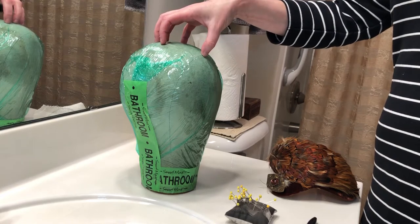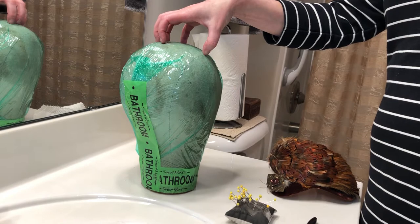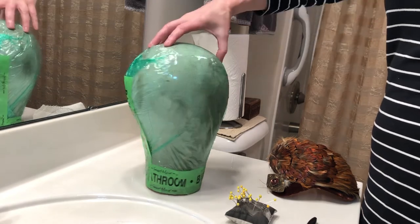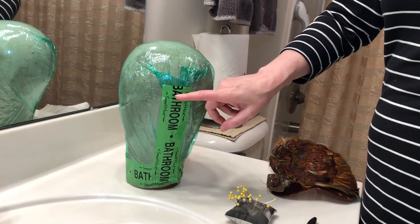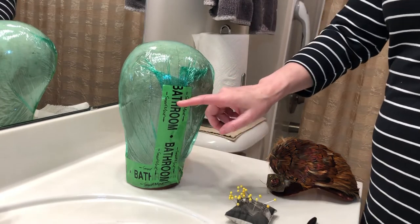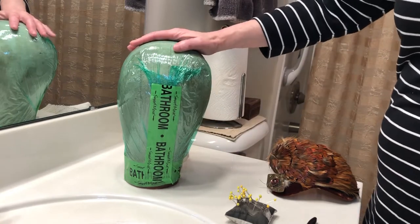We have here a canvas block, also sometimes called a dolly head or a wig block. I have covered it with plastic wrap and packing tape — I've used this moving packing tape so you can see the configuration of it.